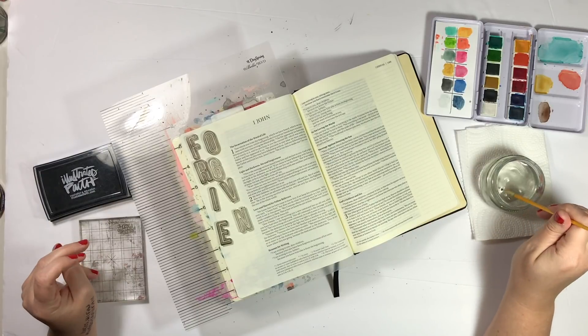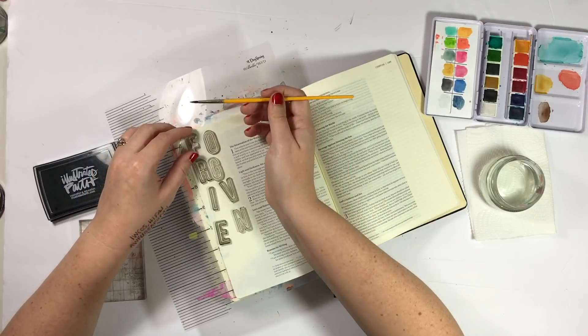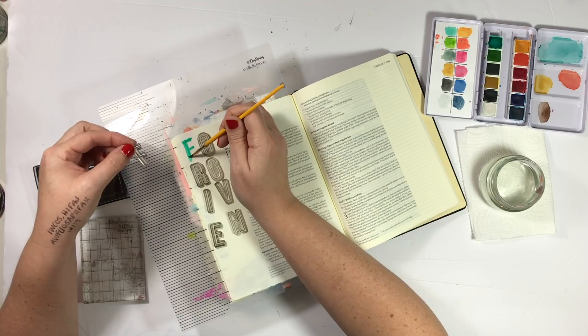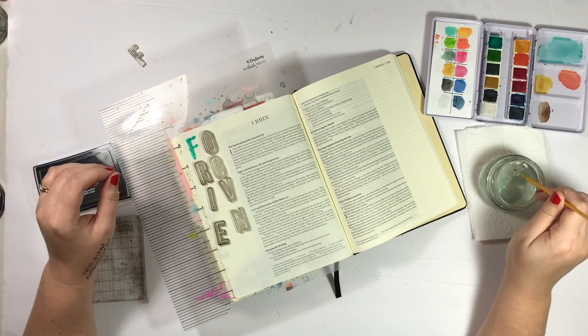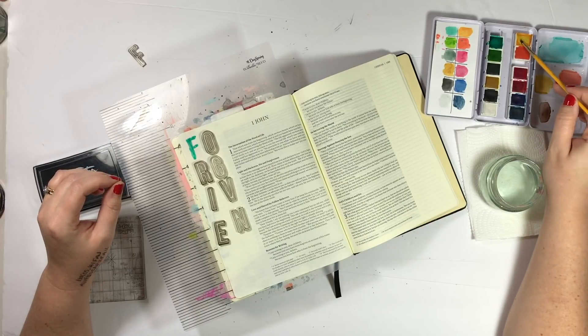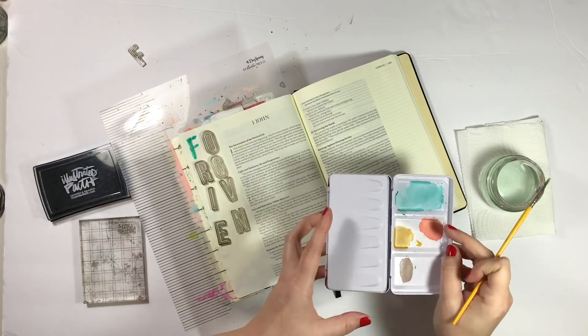I'm using some black Illustrated Faith pigment ink here — that's the only ink that I use. It's wonderful; it doesn't bleed through or anything like that, but it's not waterproof. So for this entry I couldn't stamp the letter down and then go in and drop the watercolor in because it would move the black ink around and just look muddy and dark and not very vibrant.